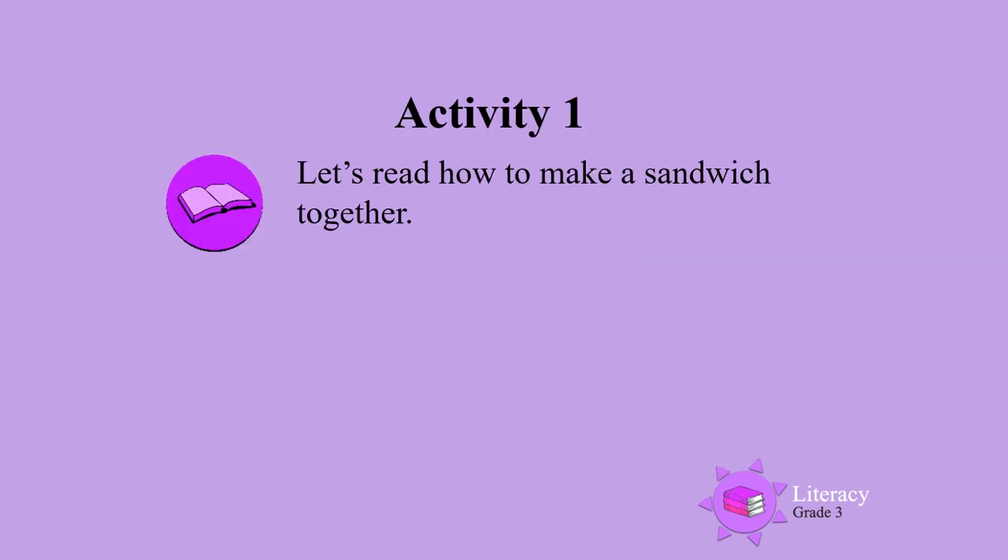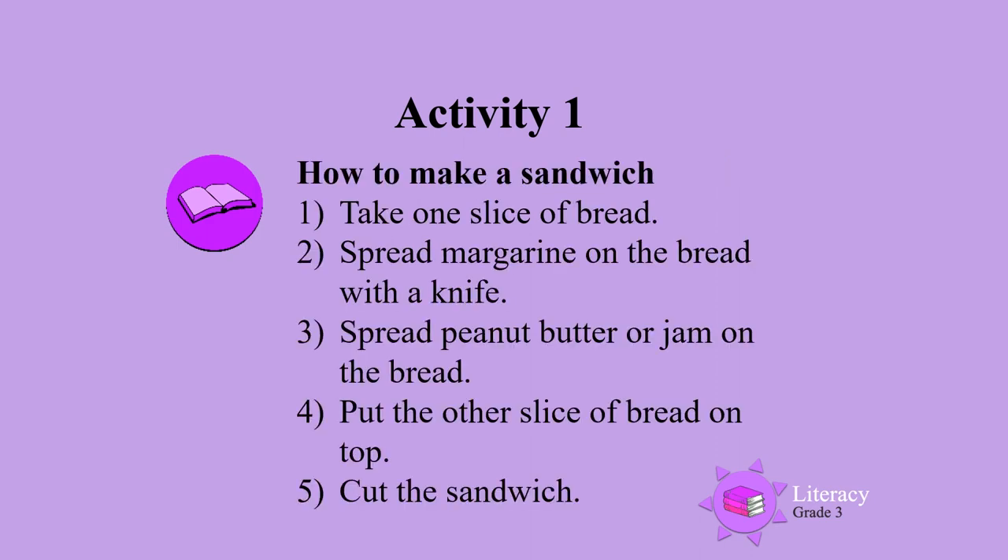Activity 1. Let's read how to make a sandwich together. Take a slice of bread, spread margarine on the bread with a knife, spread peanut butter or jam on the bread, put the other slice of bread on top, cut the sandwich.